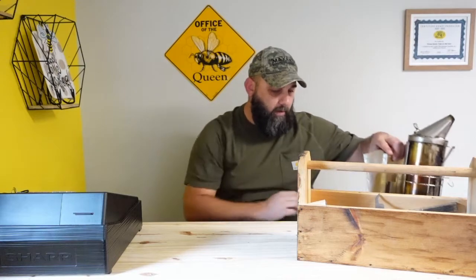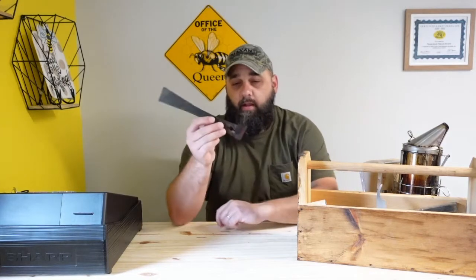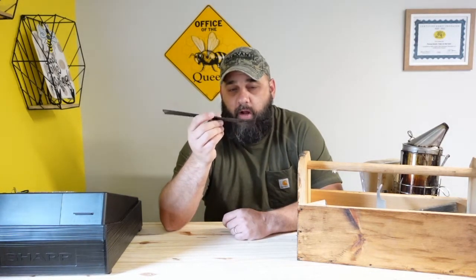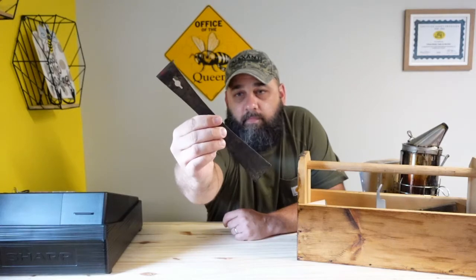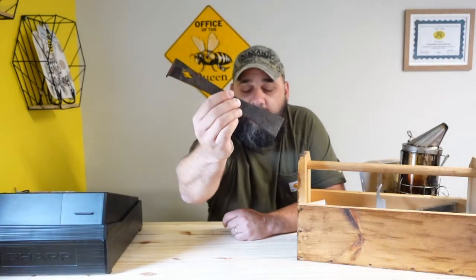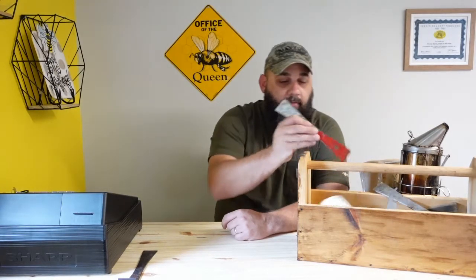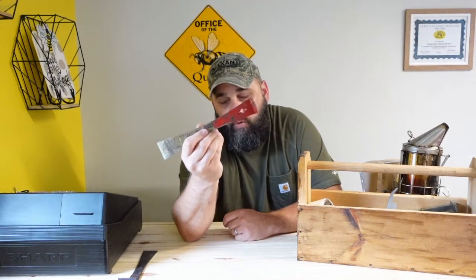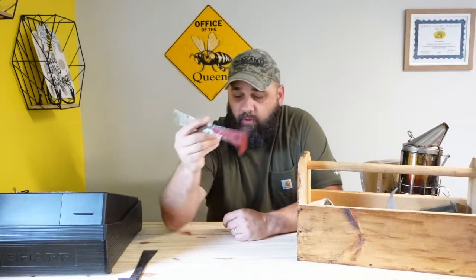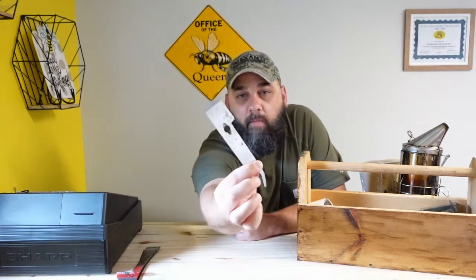Next item on the list is a hive tool — several different models are available. This hive tool was a Walter Kelly hive tool that I bought 25-some odd years ago and I still have it. It's well used. I don't carry it anymore because I don't want to lose it since I've had it so long. I recently switched over to what I believe is a Mann Lake version of the same hive tool — quality's just as good, it just looks newer. Get yourself a good hive tool. We also like these little hive tools because we can always have them in our pocket.